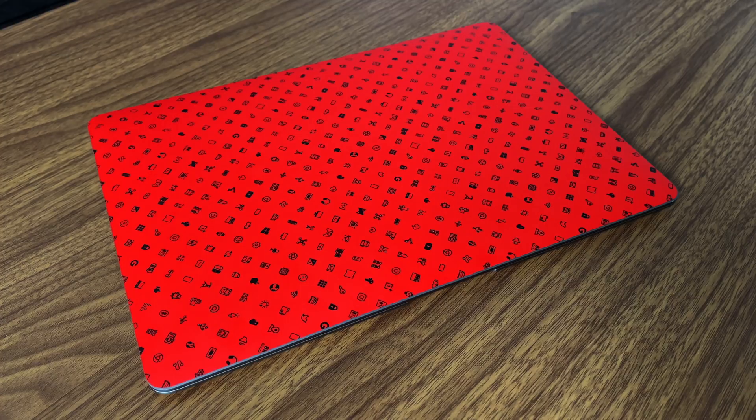If you're curious, this is the Icon skin by MKBHD and dbrand — use my affiliate link below. Just kidding, there's no affiliate link. I have it on the top, bottom, and trackpad. I tried the inside skin before and I wouldn't suggest it. dbrand, don't kill me for potentially lowering your sales on MacBook skins. But yeah, skins — I'd definitely say that's a plus.